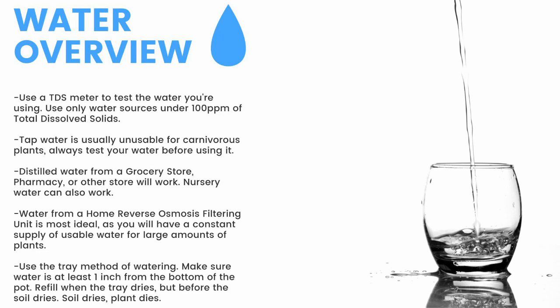Make sure to have a TDS meter and only use water under 100 parts per million of total dissolved solids. Tap water is usually unusable, so make sure to test it before use. Distilled water from a grocery store, pharmacy, or other store will work. Nursery water will also work. Water from an air conditioner or dehumidifier can be used but is not recommended for the long term. Use the tray method of watering — make sure the water is at least 1 inch from the bottom of the pot. If the soil dries, the plant dies. Top water all plants except Pinguicula and some small rosette Drosera every 2 months to prevent mineral buildup, promote oxygen exchange, and prevent most fungal growth.